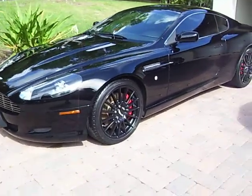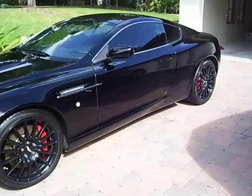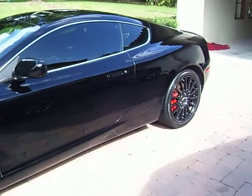The interior — we dressed all of the leather down, the wood grain — everything came out really well.